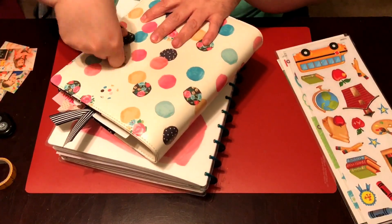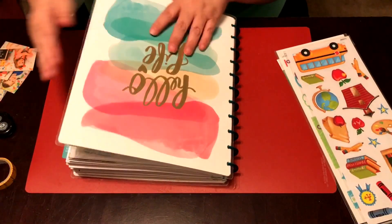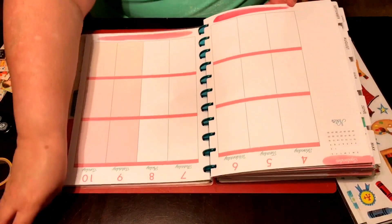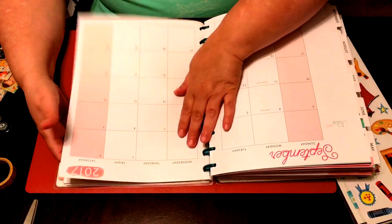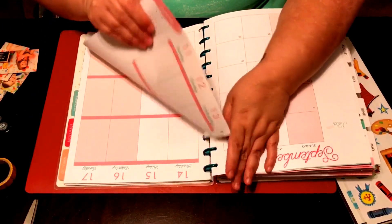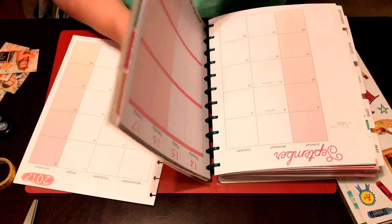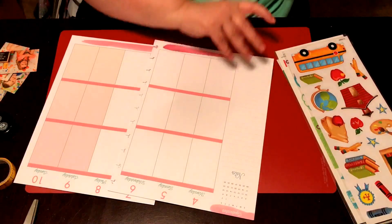Today I want to work in my Big Happy Planner. I'm going to go ahead and get the days out, and then I will show you what I want to do with it. I haven't done my monthly yet. This is going to be for September the 4th, Labor Day, through September the 10th.